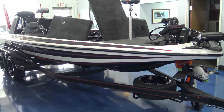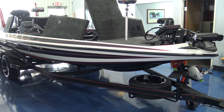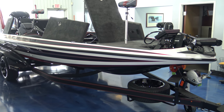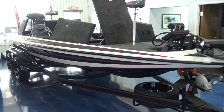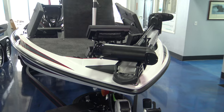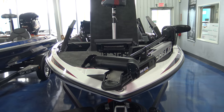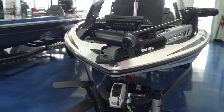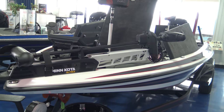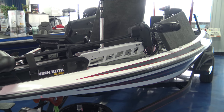We've got the 2019 Skeeter Apex 21. This is the boat that is just above the LE. We've got a couple different packaged options on here. We've got two custom paints designed by Yamaha specifically for this model.